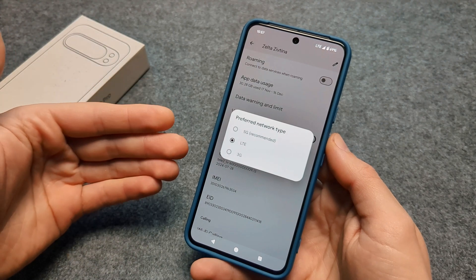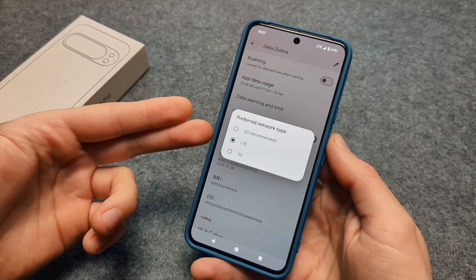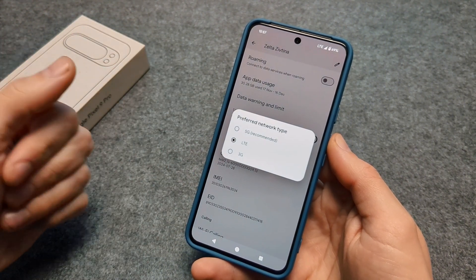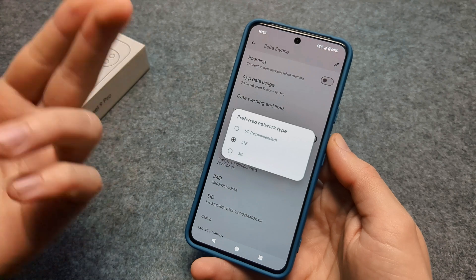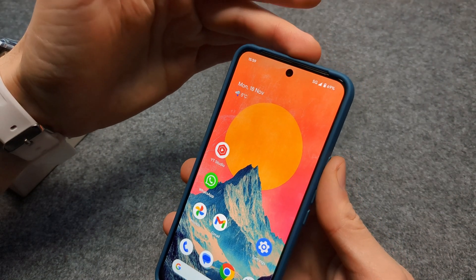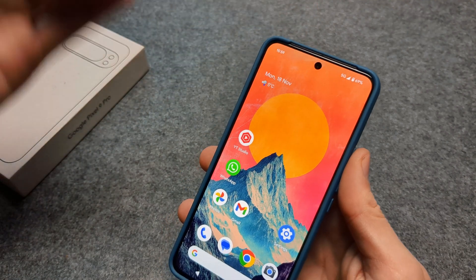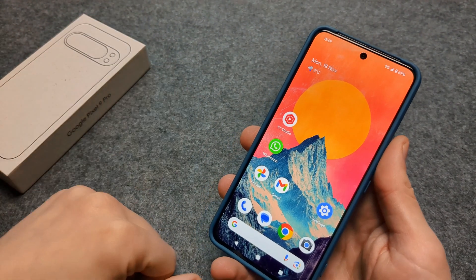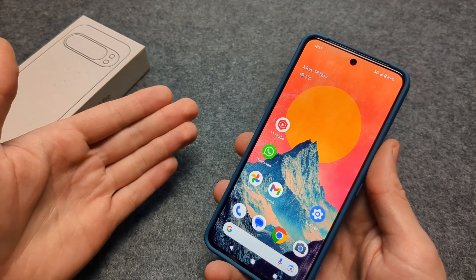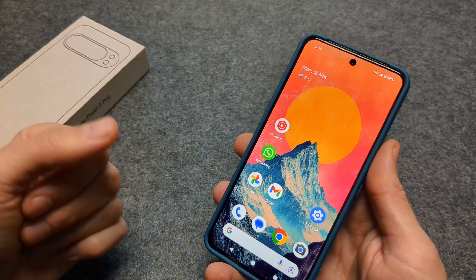A very good 4G signal will actually provide you even better speeds than a poor 5G signal, and it will also be less laggy. Even if you have a good 5G signal in your area, it will still consume significantly more battery life. So maybe simply enable 5G when you actually need it to transfer some very large files.